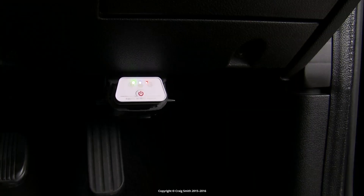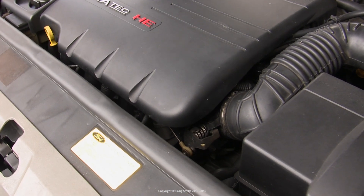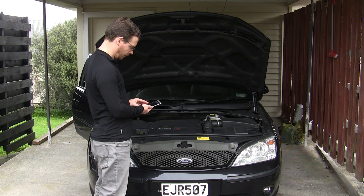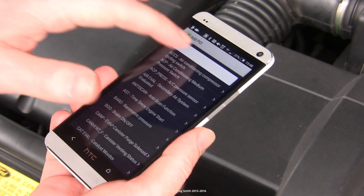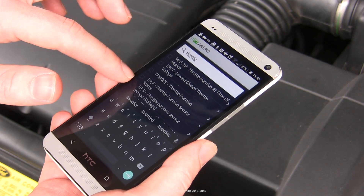I have a cheap Bluetooth OBD2 scan tool talking to my phone. Using Bluetooth is useful because it lets me use the phone in the engine bay without worrying about a cable being long enough to reach. I'm using 4scan, which is software designed specifically for Ford and Mazda, and it works well on my Android — but you could use any generic app or software on a laptop. What we want to do is measure the throttle position sensor voltage, so search for PIDs that mention the throttle.